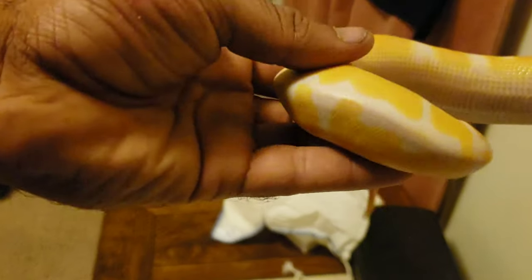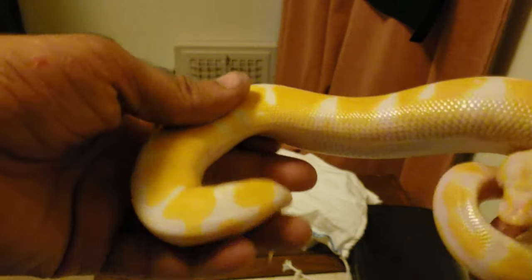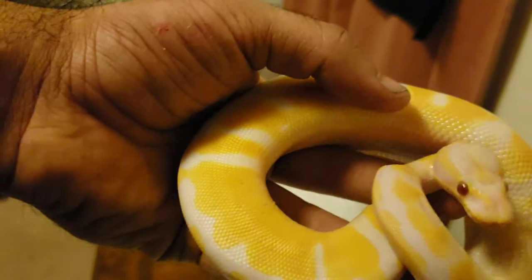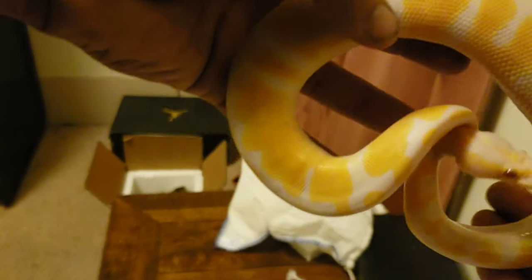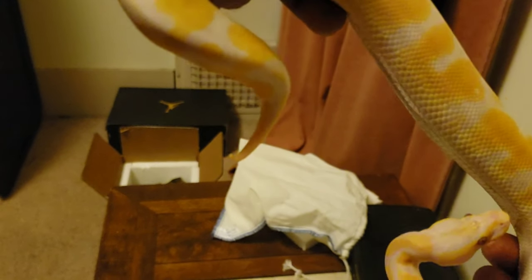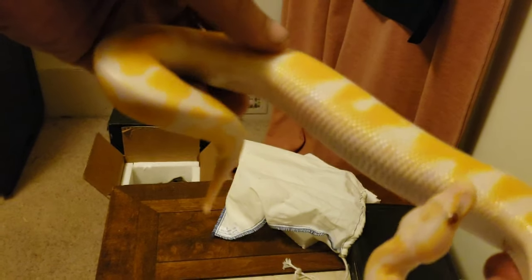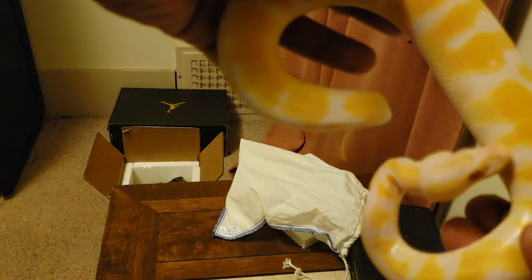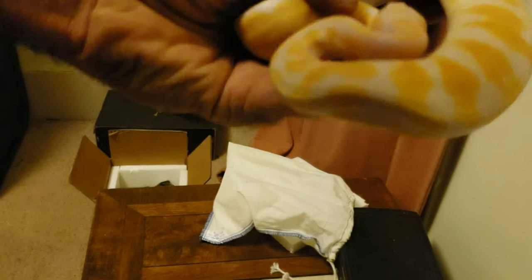Now, I don't see any pied ringers on her. She's 100% het pied. You can't really see it on the video, but she's got this yellow highlight outside of her yellowness — like a highlighter almost. I don't know how else to explain it.